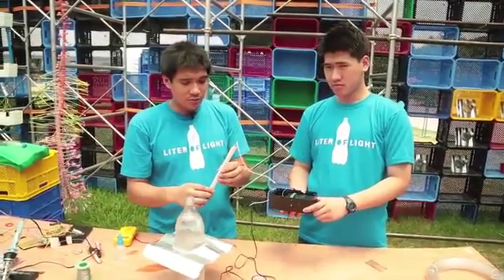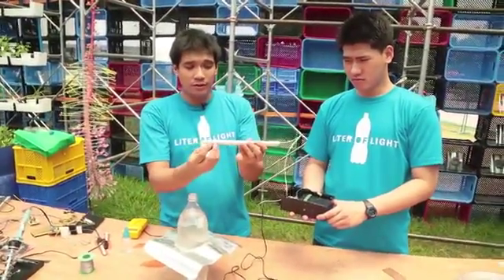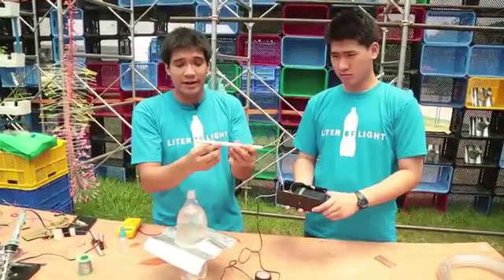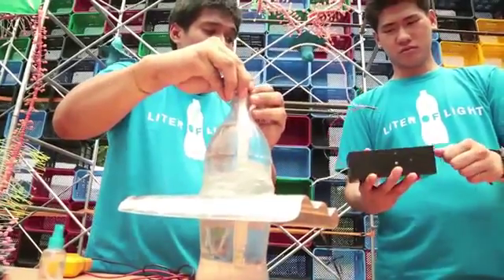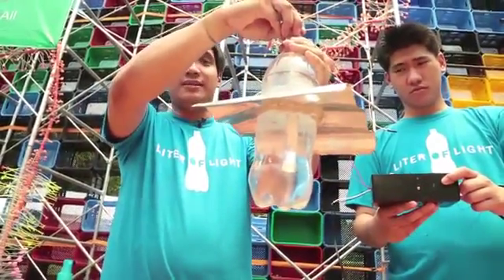What we're going to do now is insert the waterproof light in the shaft onto the water bottle and see how it's going to look like. Harold, could you please turn it on? So that's how it's going to look like pretty much at night.